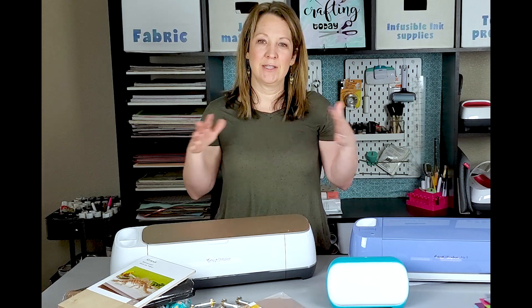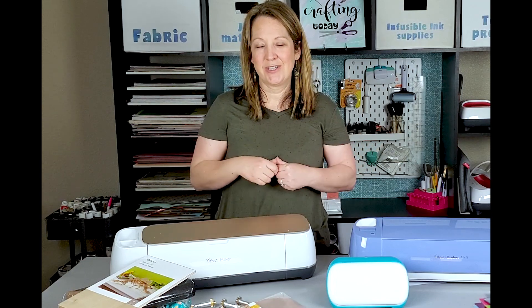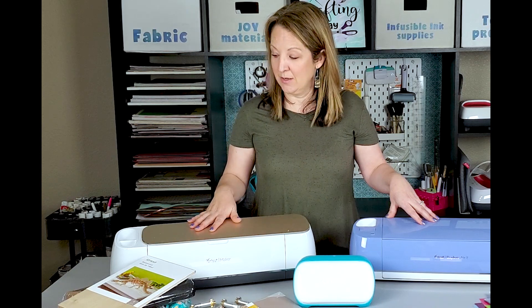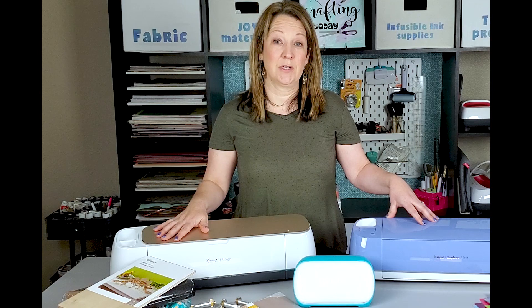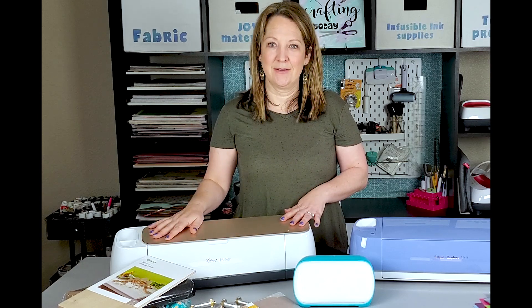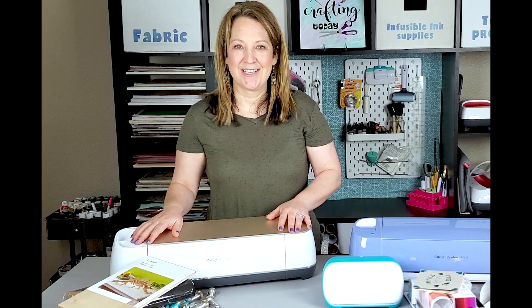The great thing about Design Space is there are already ready-to-make projects in there, so it tells you what to do, what materials you'll need, and exactly how to get started. I upgraded to the Maker a couple of years ago and I love it and all that it can do. It is the most expensive, but if you want to be able to do everything — cut so much more, do engraving and more — then the Maker would be your best bet. Cricut is also dedicated to bringing out more blades in the future, so I'm excited to see what they come up with.